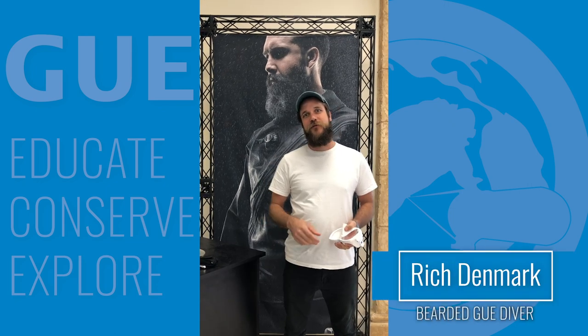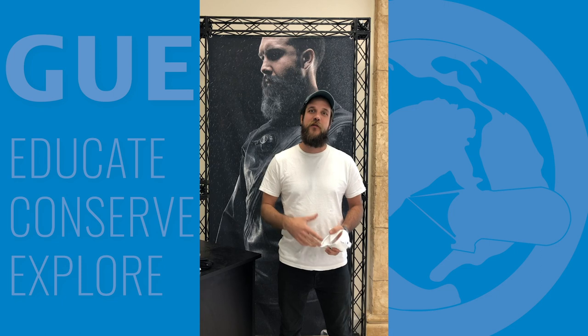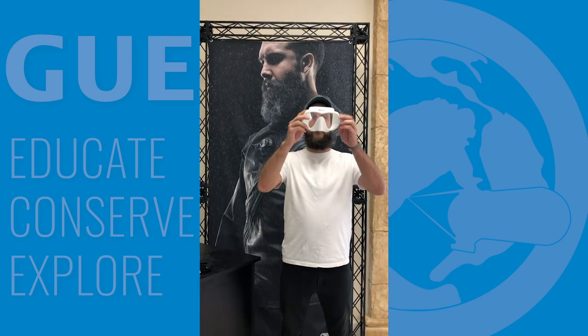I'm Rich Denmark. I'm here to give you some tips on what it's like to have a beard as a diver and what to do when you're on a dive and you've forgotten to shave your mustache and your mask leaks.